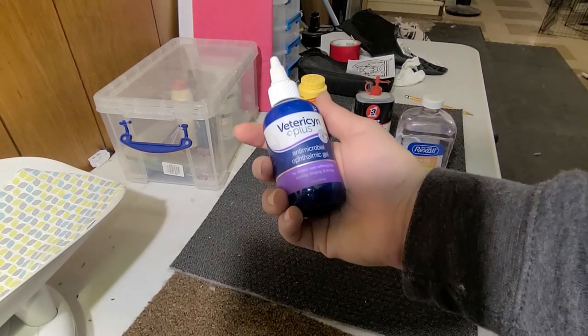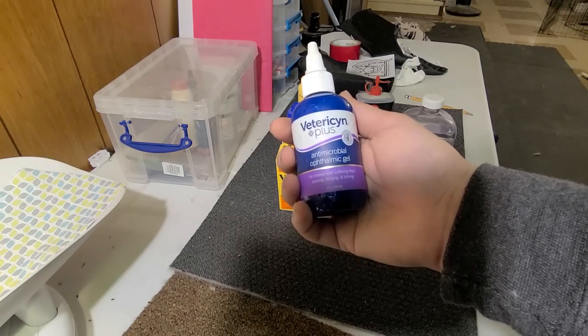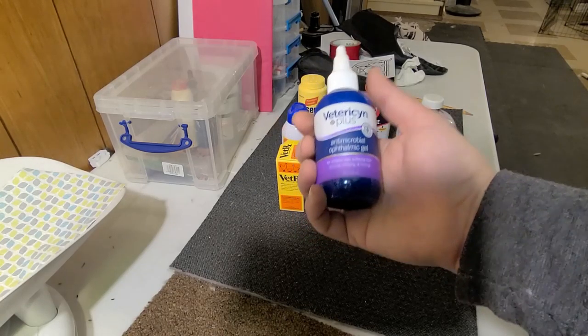I like to have on hand the Ophthalmic Gel. If you notice your rabbit's eyes looking a little off or a little funky, you can use this on it. It's also for cats, dogs, etc.